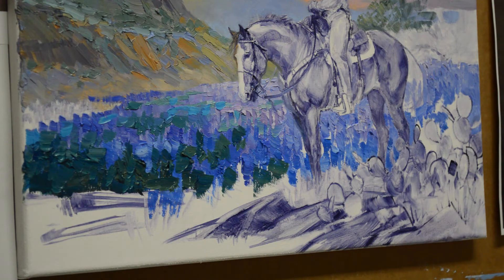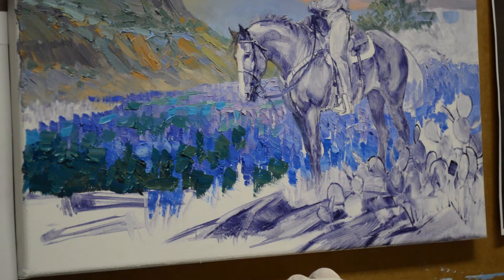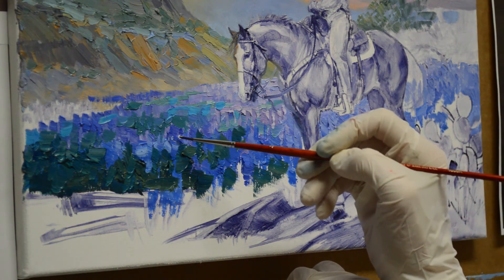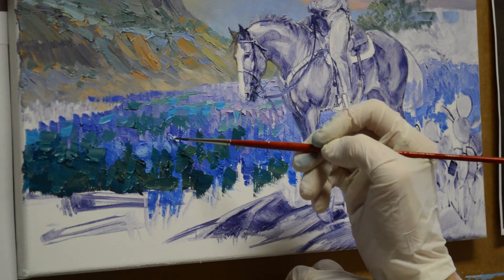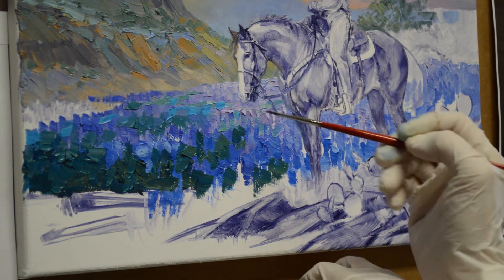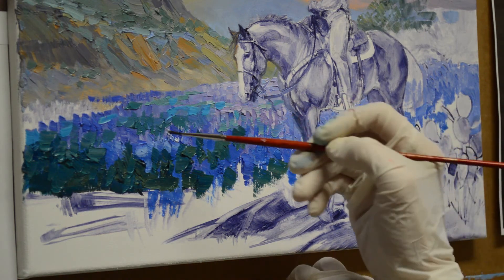This is how I get the bluebonnets started. I want to add some of the little tops on the bluebonnets — the little white caps, the little blue hats. I have a friend that calls these flowers blue hats. This is what identifies these as bluebonnets as you start adding the little tops on them. And this is not pure white — this is white plus a little bit of ultramarine blue. That's what makes these bluebonnets truly bluebonnets.